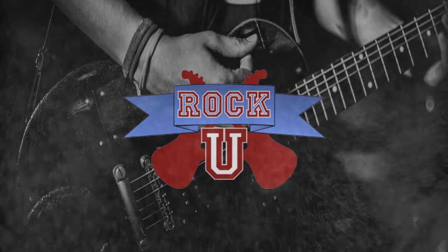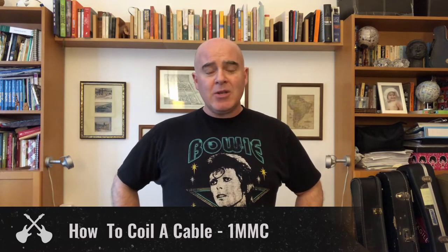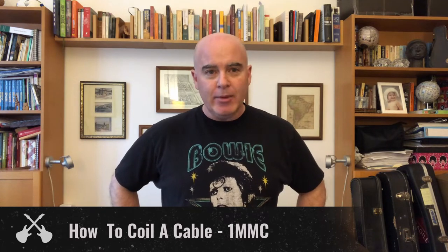Hey everybody, it's Matt from Rock U, back with another 1-Minute Masterclass. Today's Masterclass: How to Coil a Cable.